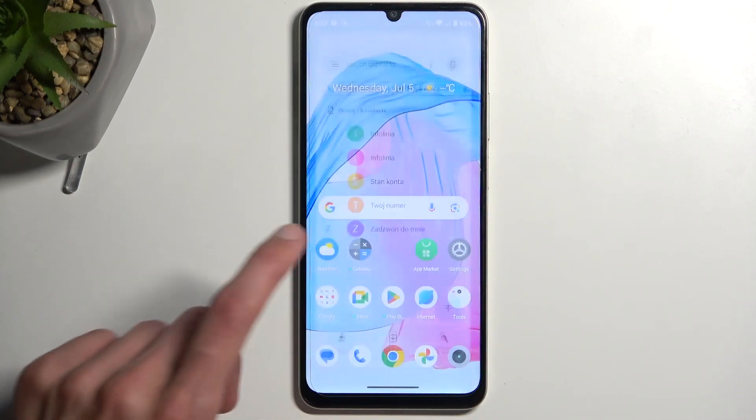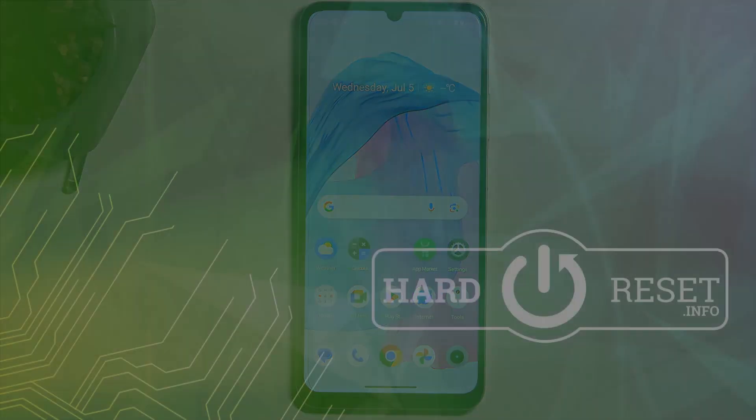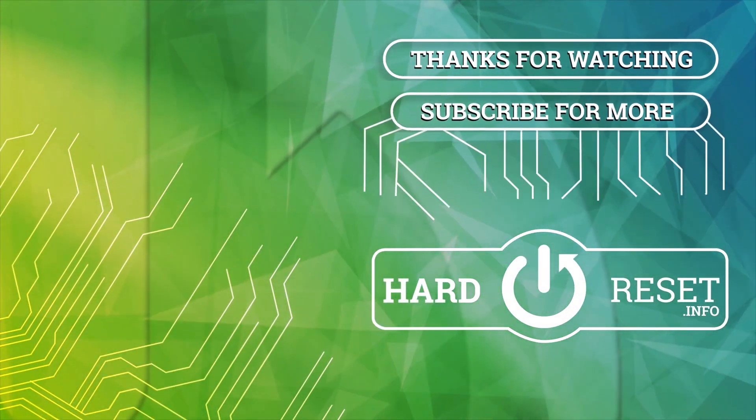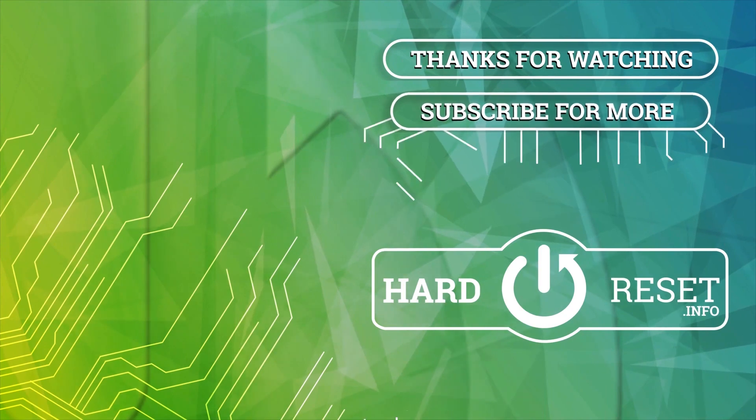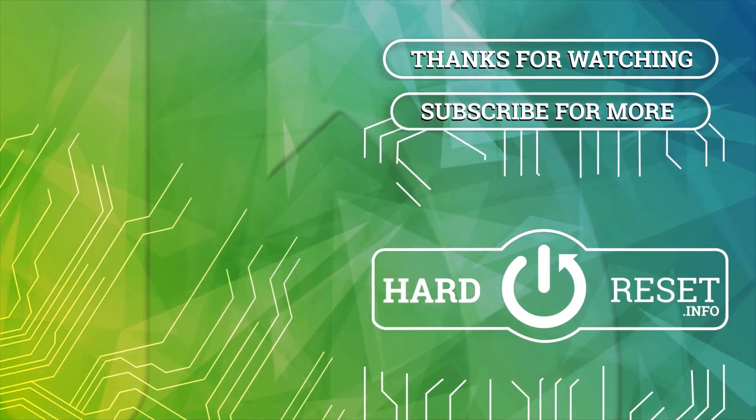So there we go. Hopefully you found this video helpful. If you did, don't forget to hit like, subscribe, and thanks for watching. Bye.